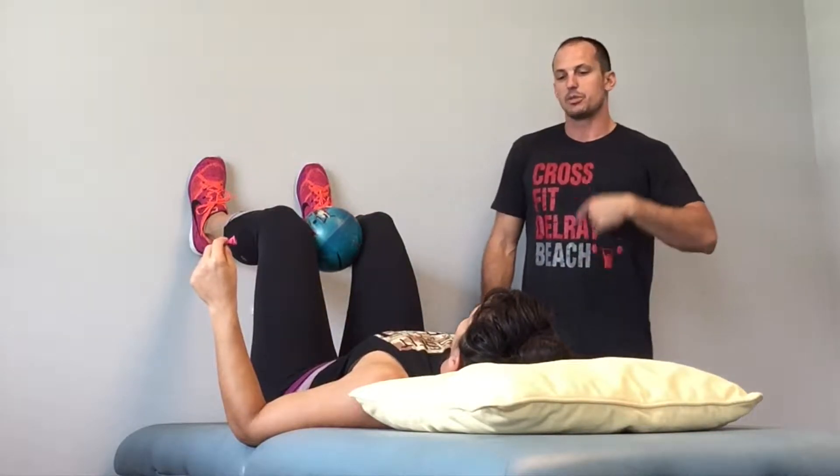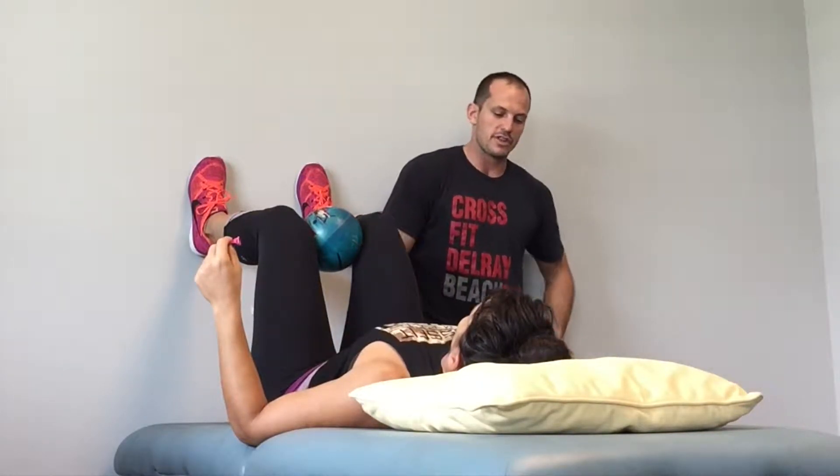Does that make sense? Hold on the exhale — after you exhale, just hold for three seconds without anything happening, and then breathe in. So breathe in through your nose and breathe out into the balloon.